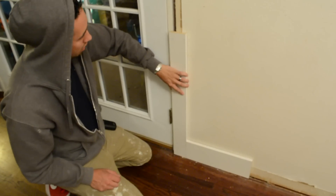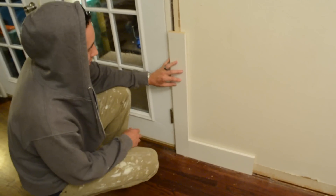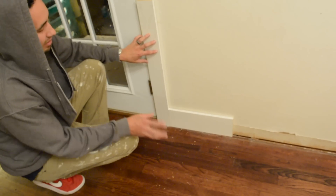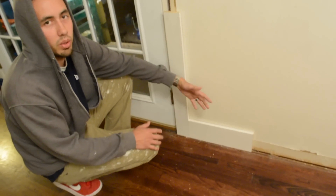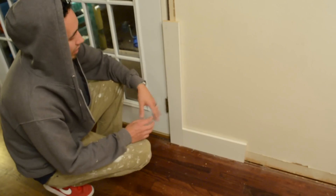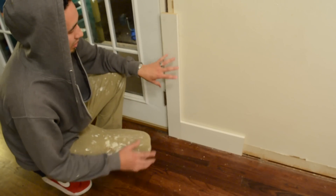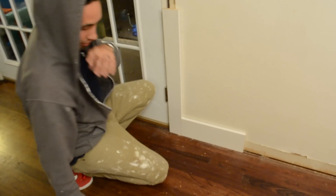Let's talk now about the baseboard-to-casing transitions — that's what this video is about. Here are a couple of ways you can do this. This is just a classic look — your typical builder-grade casing or baseboard with a butt joint right here. So now I'm going to spice it up a little bit. Here are a couple of options you could do.